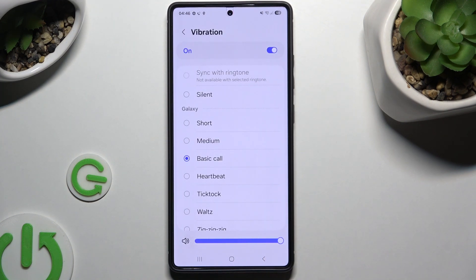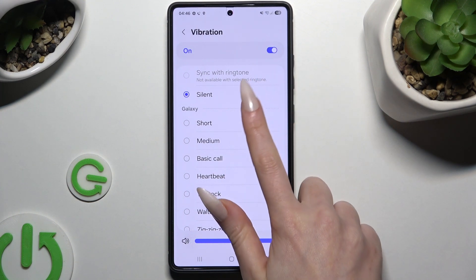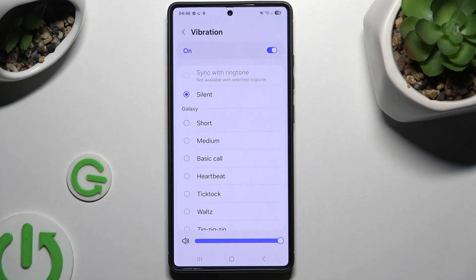Tap on Vibration to pick one of those options: Synchronize with ringtone, Silence, or one of those patterns.